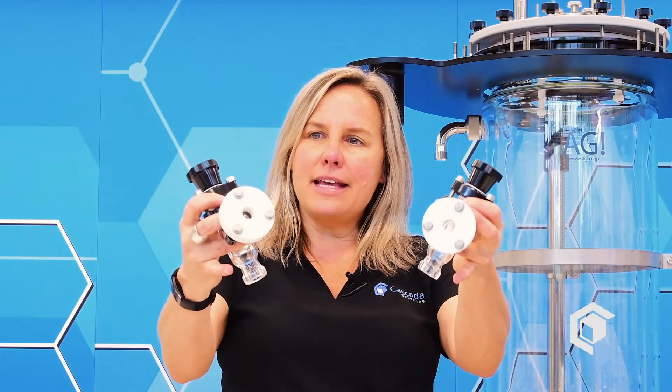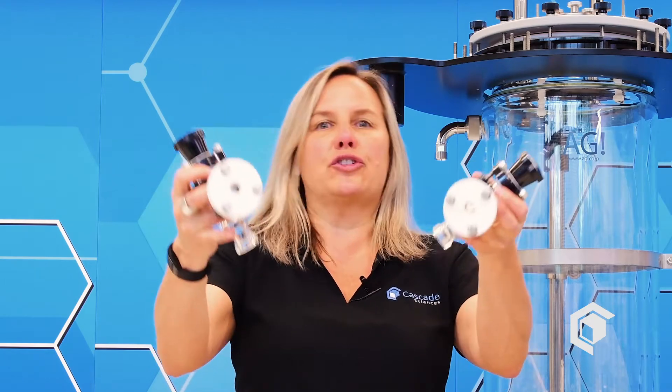This reactor comes with two spray balls. Spray balls allow you to do a solvent wash during your reaction. These two valves sit on top of the reactor to allow you to introduce or adjust the flow rate of the solvent being introduced when you're using the spray ball.